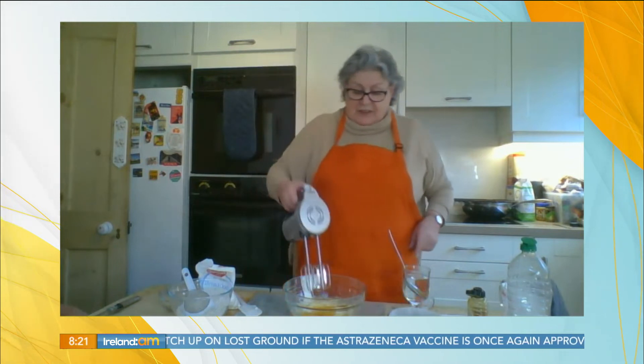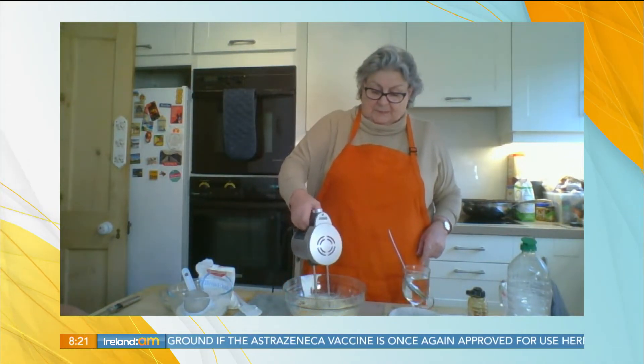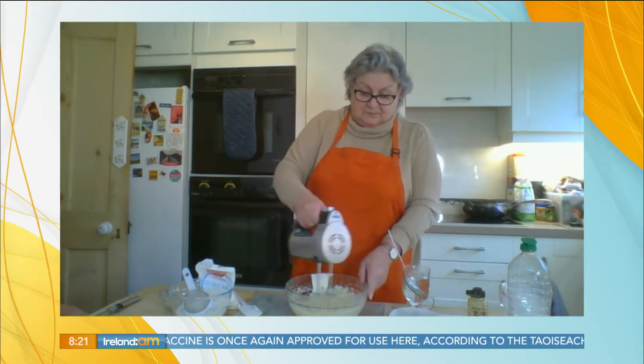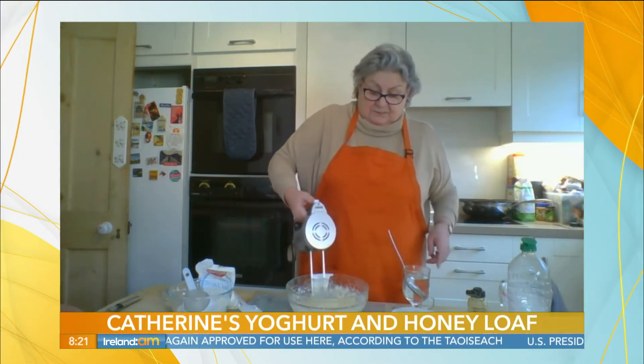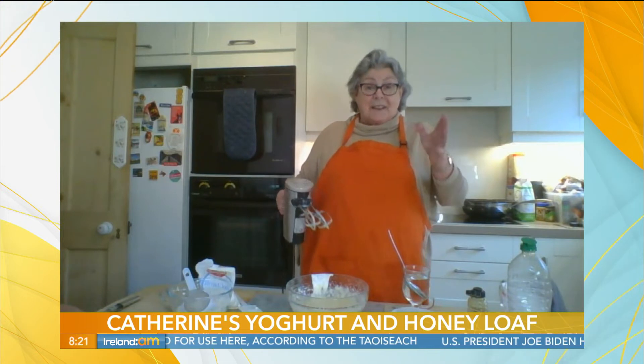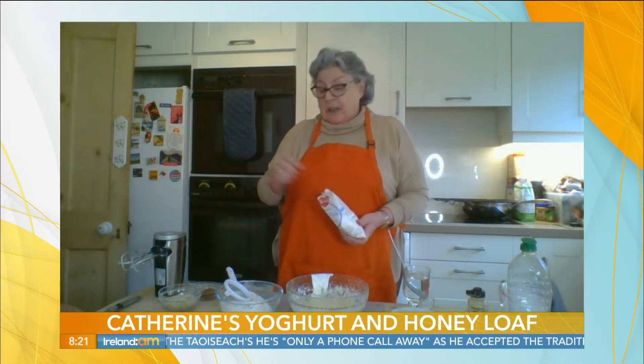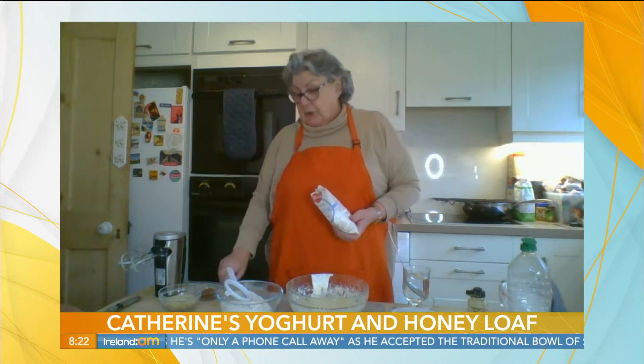Now we're going to combine those ingredients together. Now here I have 225 grams — that's eight ounces — of our coarse wholemeal.